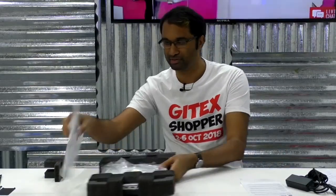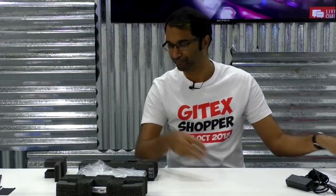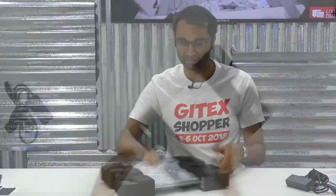We've got some warranty information as well, and some more documents there — just information about the laptop security features, as well as the warranty and some more reading material. But we're going to get to the laptop itself.